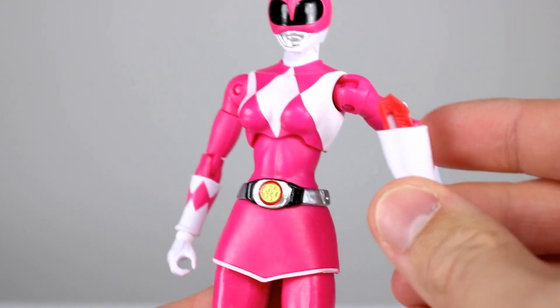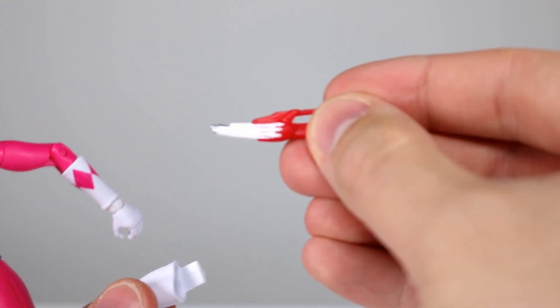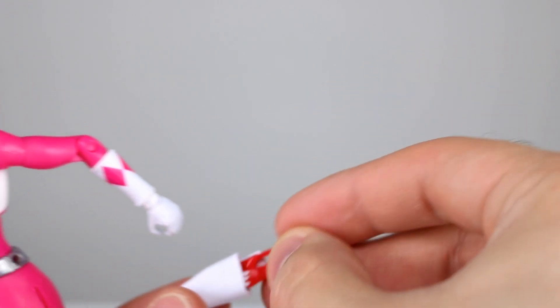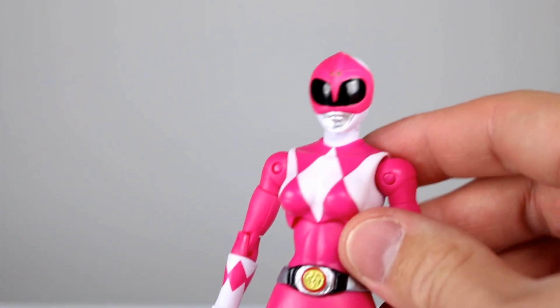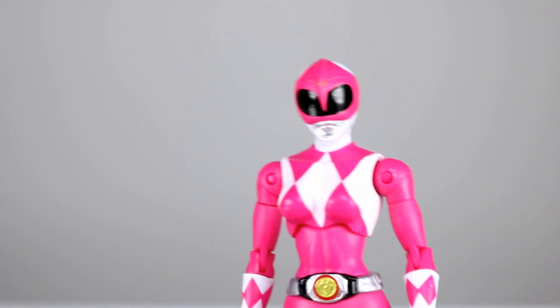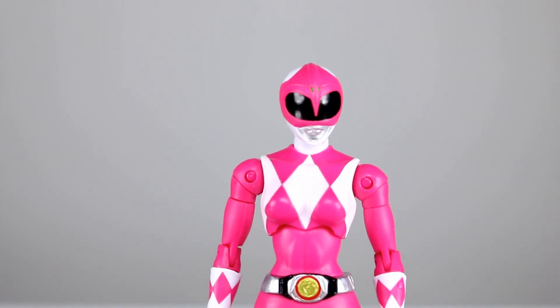The only accessory for her is the holster and the blaster — the blade blaster — and so that's not anything impressive, but it is included, so I guess that's okay. It would have been nice to have their iconic weapons, but not for this price point. Maybe some other time. I guess there's an exclusive version of Jason, the Red Ranger, who comes with his sword, but I don't know much about that.